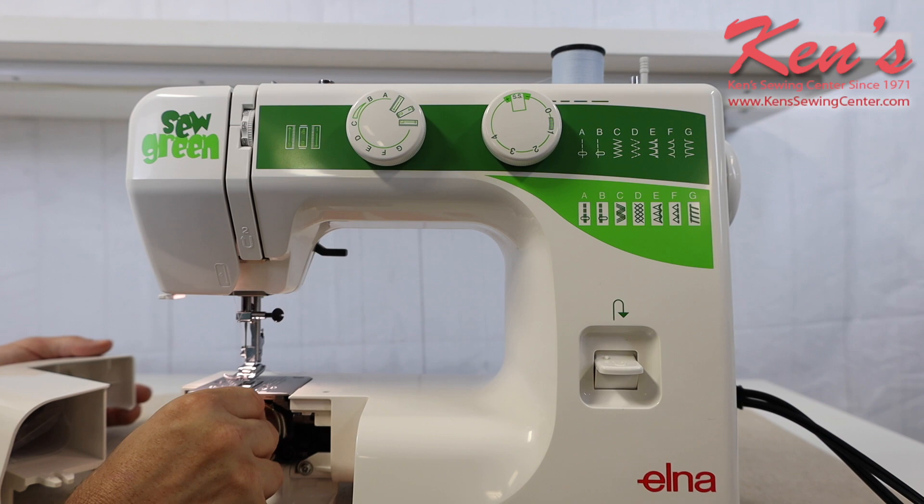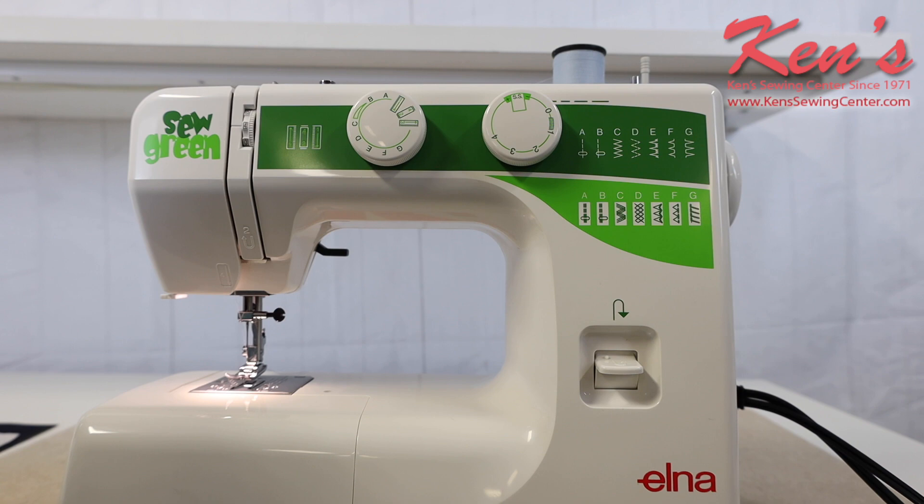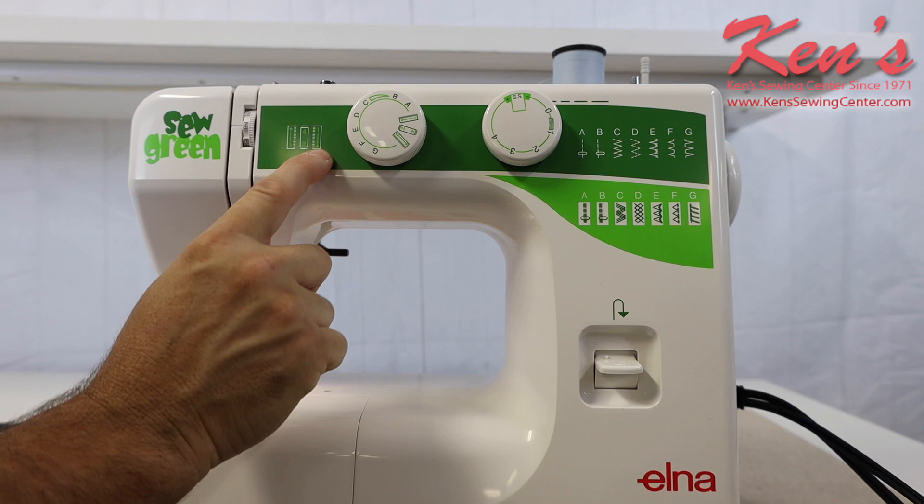The bobbin case is equally as easy to remove and to thread up. Overall, the Sew Green gives you 11 stitches. I have the ability on my zigzag to adjust the stitch width, and it does have the four-step buttonhole maker built in. This machine is very smooth sewing as well.